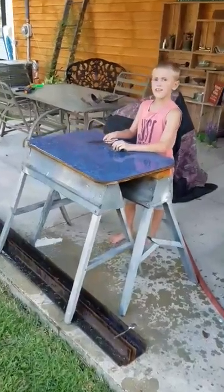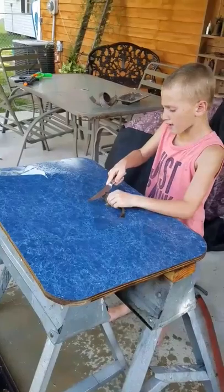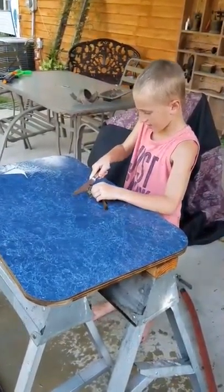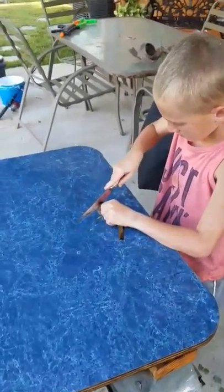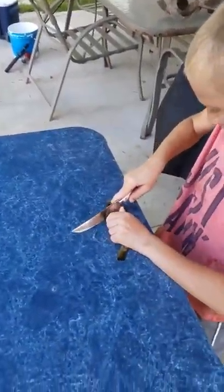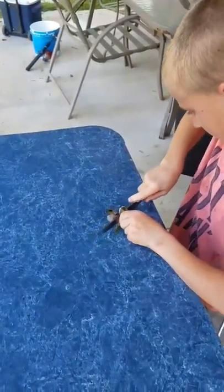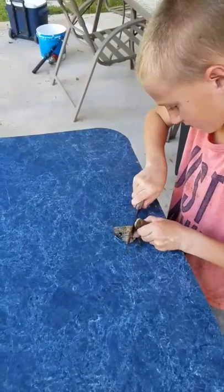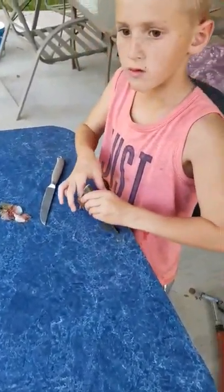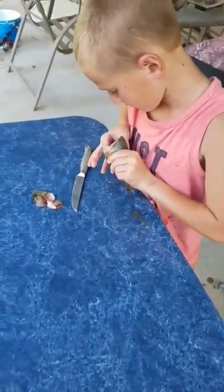I'm not going to fillet it, but I will do something. Like what? I don't know what it's called, but I'm not going to fillet it. You're just going to scale it? Yeah. And cut the head off? Yeah. Lay it flat. Cut the belly open too.